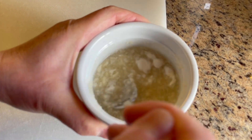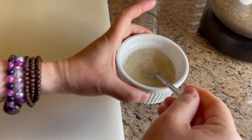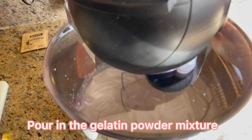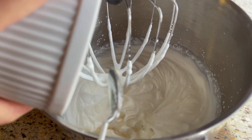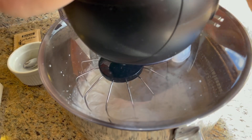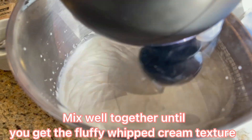In the meantime, mix the gelatin powder and water together and microwave it for 30 seconds, or until the gelatin powder is completely dissolved, just like this. You don't need to wait for the gelatin mixture to cool down — just pour it into the mixer to mix with the whipped cream. Mix well together until you get a fluffy whipped cream texture.